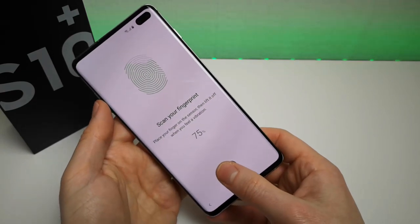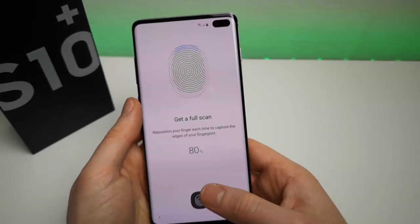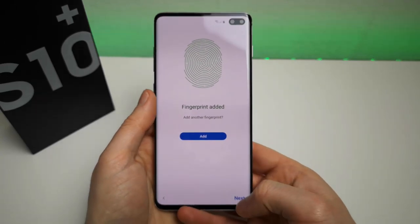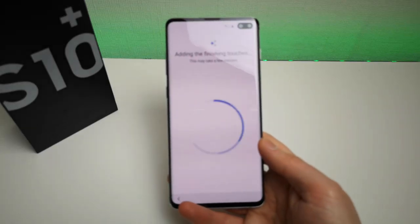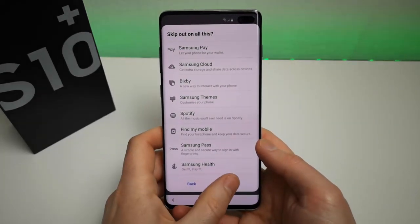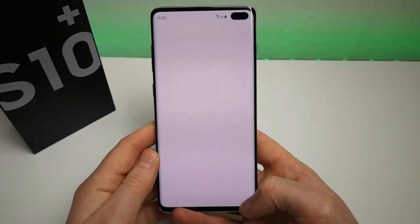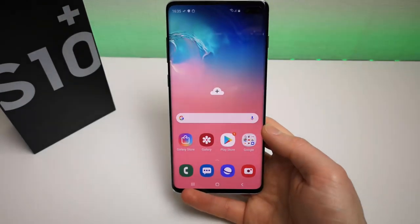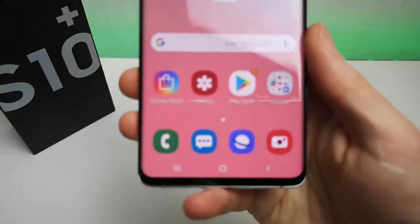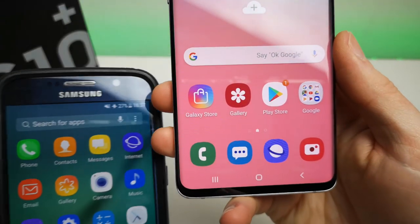You can see how hard I'm pressing at the moment - my thumb goes a bit white at the end. Here we have the new Samsung One UI. A lot of people have been saying how nice and clean this looks, how the icons look nice and clear. But to be honest, when I first saw this it actually reminded me a bit of my Galaxy S6 - if you have a look at the icons here.